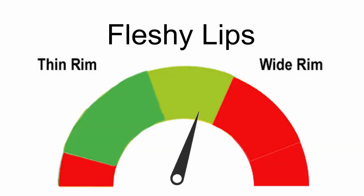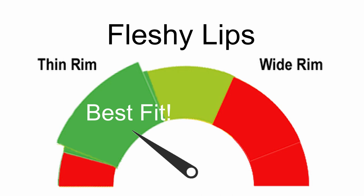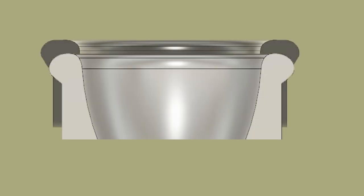For the fleshy lip player, using a thinner rim means less contact area on the lip. This helps to free the lip to vibrate, and the mass of their lip can offset the concentrated pressure of the thinner rim. Again, how thin is right? Up until it ceases to be of benefit.